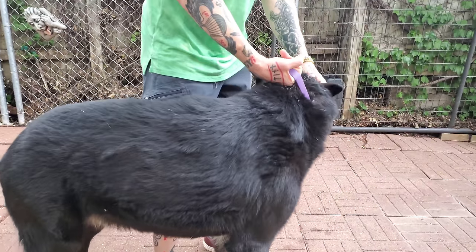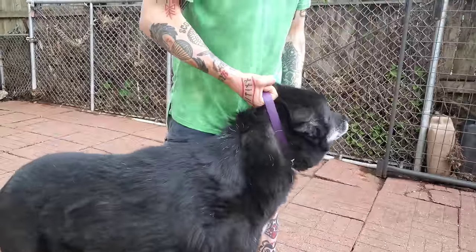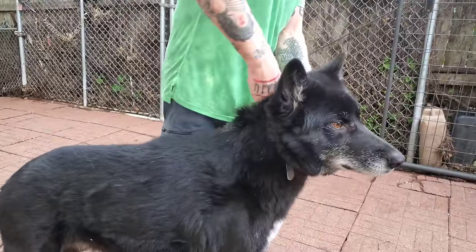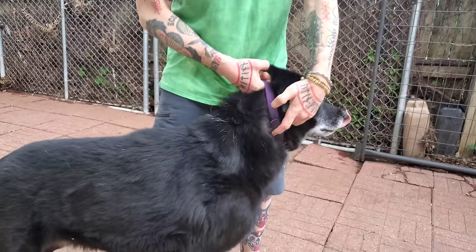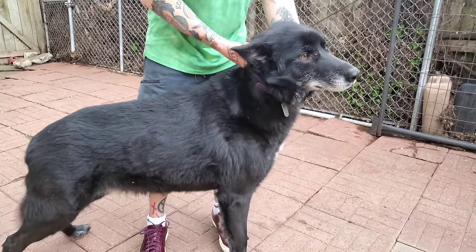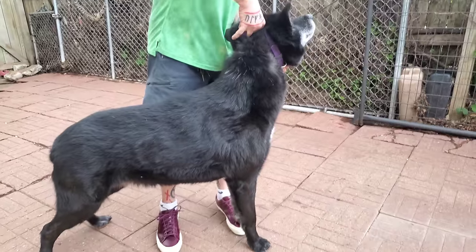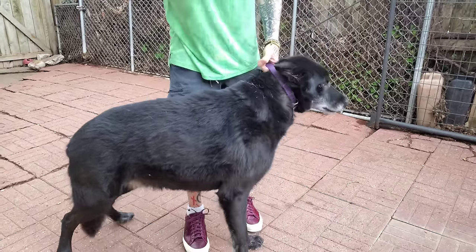You slide your hand up underneath the collar like this. You lift the dog's front legs off the ground and at the same time you twist the collar high up under the neck. I'm not going to do it hard because it'll make him pass out. You lift up, twist, and hold them up off the ground — it creates a blood choke.